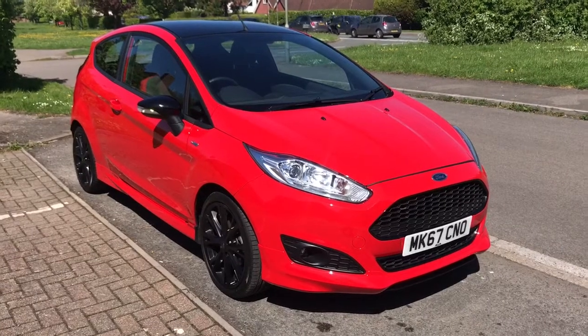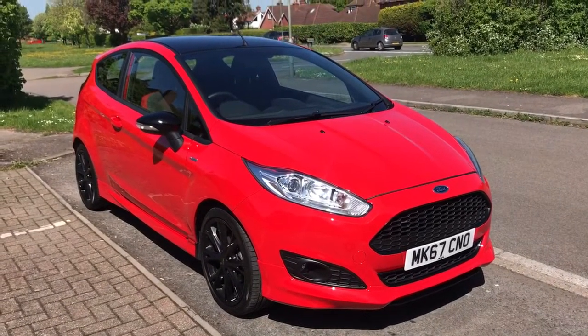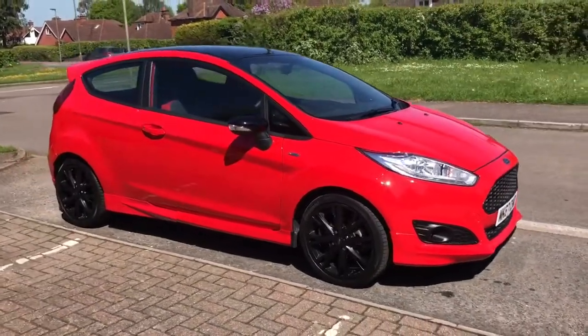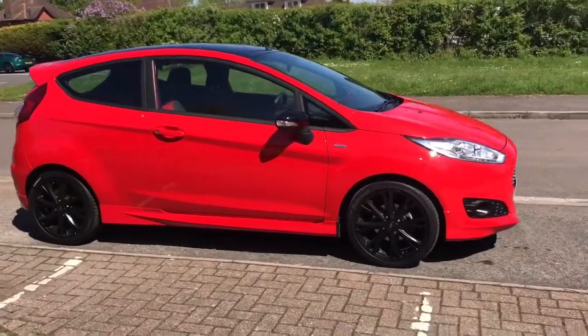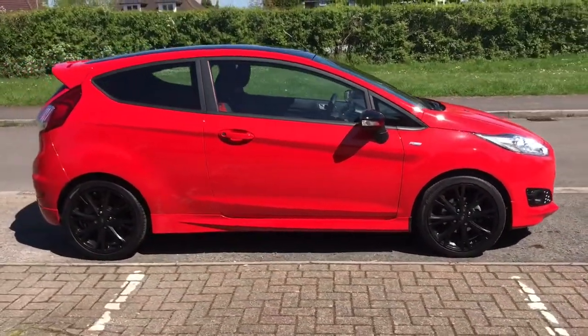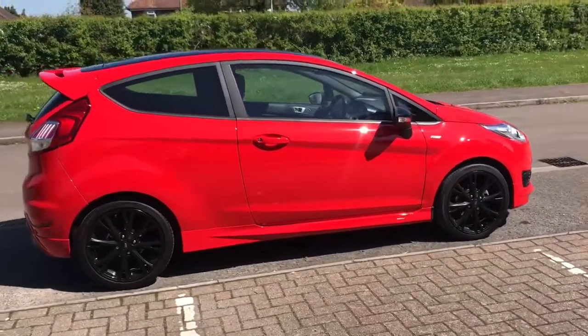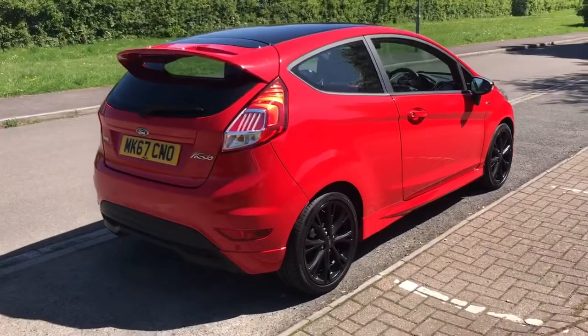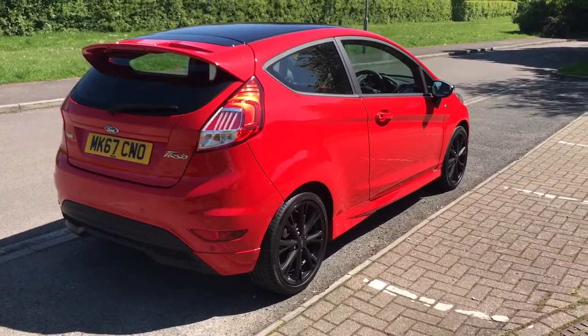So here we have the Ford Fiesta EcoBoost ST line on a 67 plate. I'm going to start by showing you around the outside of the car and then we'll hop in and run through some controls on the inside. From the outside you can see it's a three-door car with black alloy wheels and the black door mirrors and roof to match. We'll start off inside the boot and then work our way around the rest of the car from there.